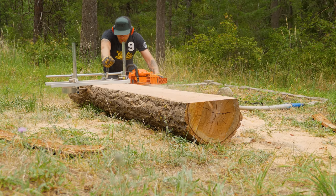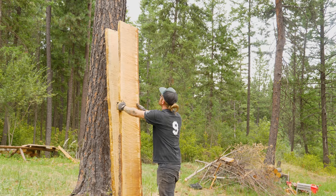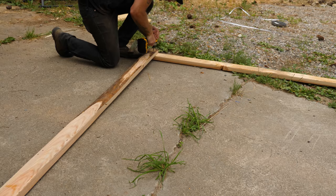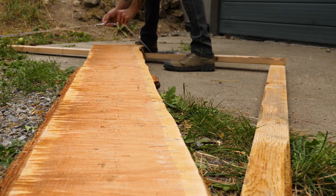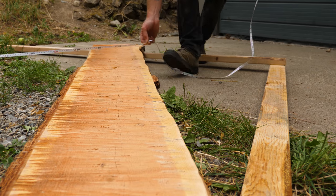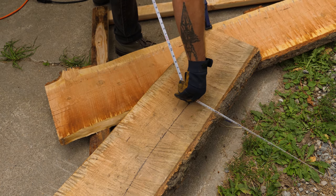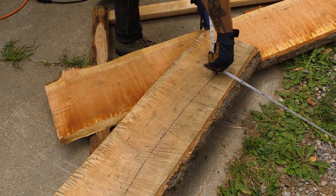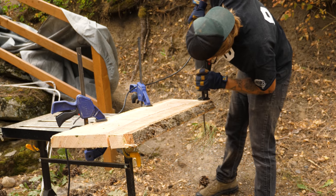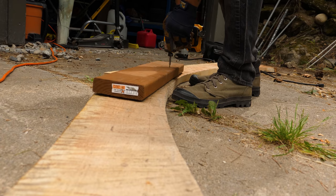We need some wide boards to cut our ramp radius into, so using the Alaska mill I ripped a couple of two-by-twelves to work with. In order to get our 60 degree jump angle, we'll need to use a radius double our ramp height. Since we're making a ramp to be 4 feet high, we'll be using a radius of 8 feet. We'll scab a few boards together to get the correct angle we need and then cut that out with a reciprocating saw — a jigsaw would be a better tool for this job, but I don't have one so this should do all right.